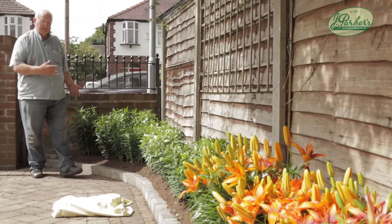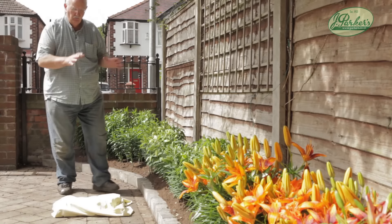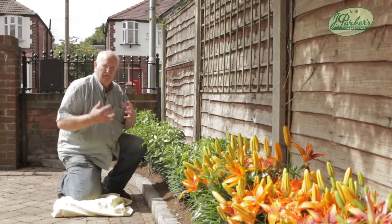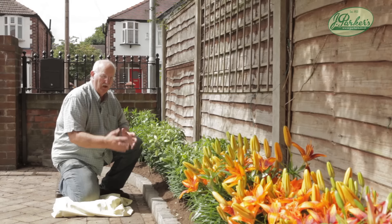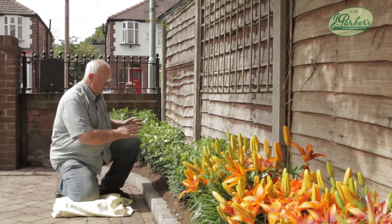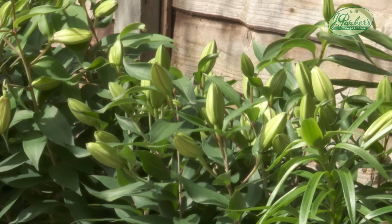Out in the front garden — there's more traffic and car movement going on here, but you want to make a show, make a bit of a hit for people coming by. These dwarf orientals are going to do that. June time, they're just about to come in, they're looking really good — another month and these are going to look fantastic.